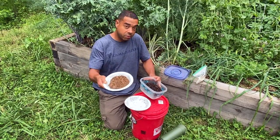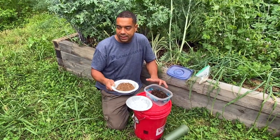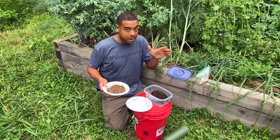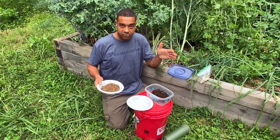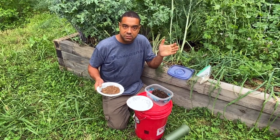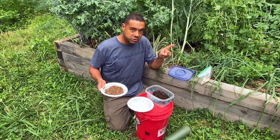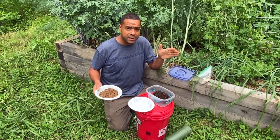Then we're going to take our forest soil. It's important that you get this from a healthy forest. Your microbes are best when they're local — get them as local as you can. You also want to get it in a place where you don't just have a monocrop of trees. You don't want somewhere that's all pine or all oak or all anything. You want a healthy forest, which means it's going to have all seven layers of a forest, if you can find it.